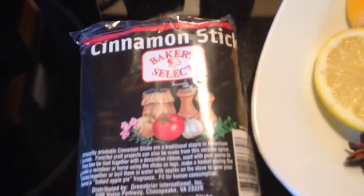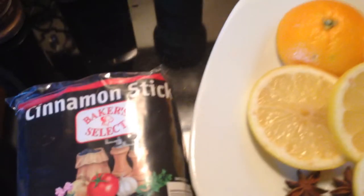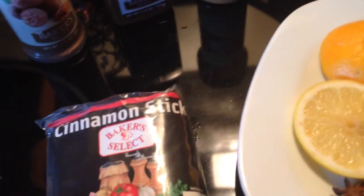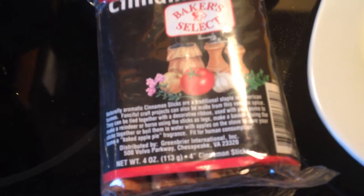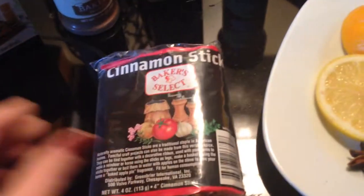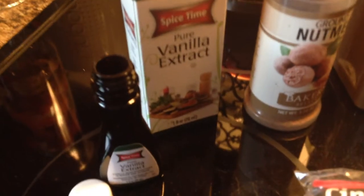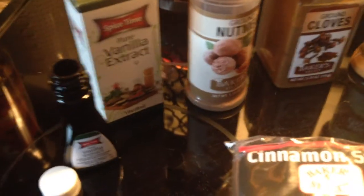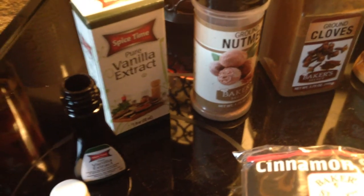From the Dollar Tree I have cinnamon sticks — it's a pretty good deal, pretty full, four ounces with four-inch sticks, maybe around 15 sticks in there. Next, pure vanilla extract — this is awesome because it's pure, not imitation. This is going to make a difference in the staying power of your potpourri.